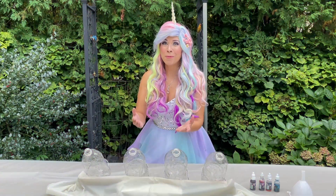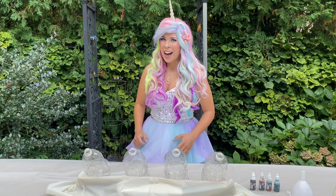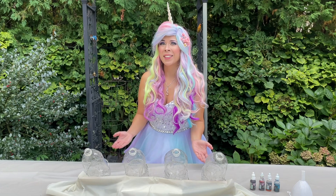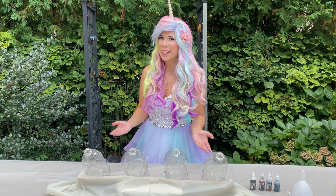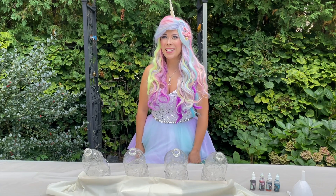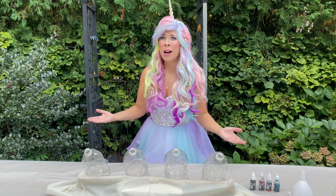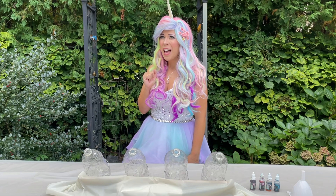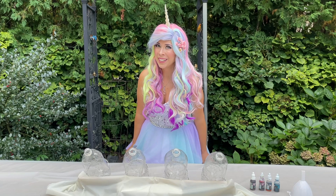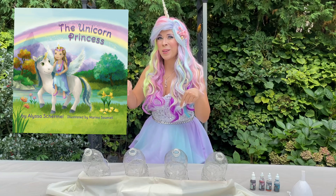I now have four bottles in front of me. We're going to make an exploding rainbow — I'm so excited! I've already added the troll slime. Now we need to add all the colors of the Rainbow River. The Rainbow River is a place in Unicorn Valley — it's a very special place where I love to go. Once I dipped my hand into the Rainbow River and all of my hair turned rainbow colored — it used to be brown! Check it out in my book, The Unicorn Princess. I'll link it in the description box below.